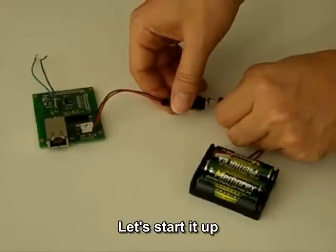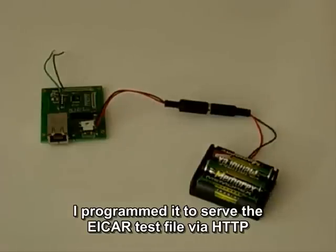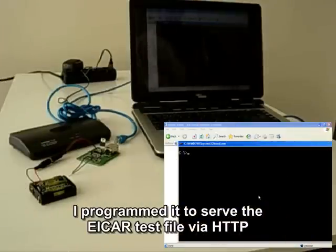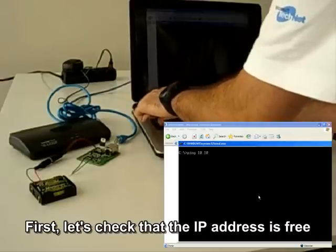Let's start it up. I programmed it to serve the EICAR test file via HTTP. First, let's check that the IP address is free.